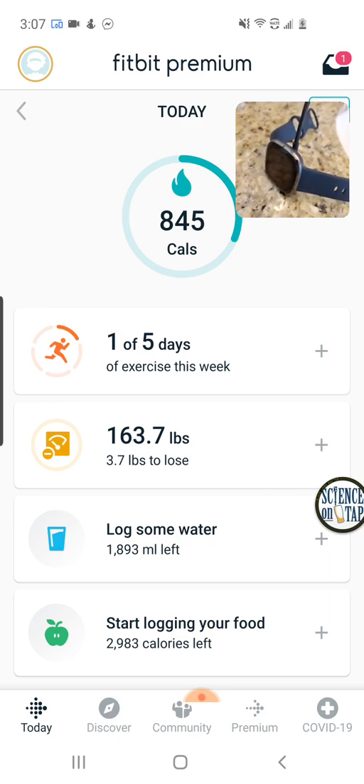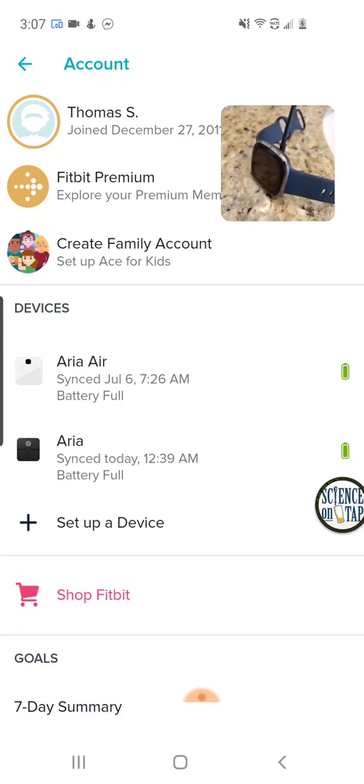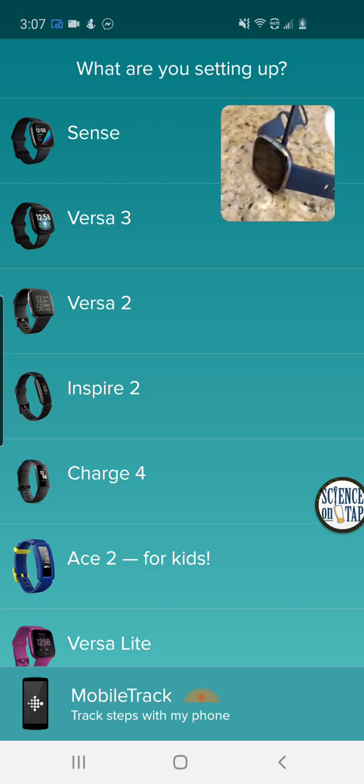So here we are in my Fitbit app. You can see I do have Fitbit Premium, and there's a little camera here showing the actual watch, which is plugged in and charging on the counter in my bathroom. I've removed my Fitbit Versa first — that's really important. If you try to put two devices in, that can create syncing problems. One of my most popular videos on the channel is called Fitbit Won't Sync, and the reason for that is usually that people didn't remove their old devices.